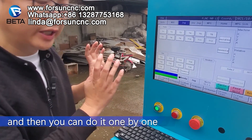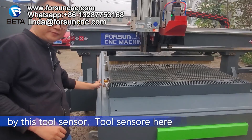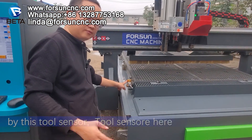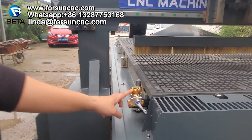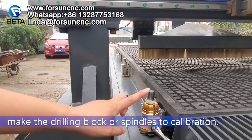You can do it one by one using these two sensors. Two sensors here — use them to calibrate the drilling block or spindle.